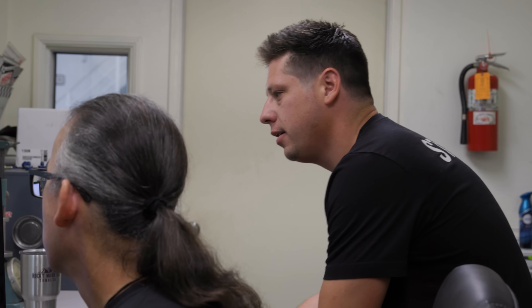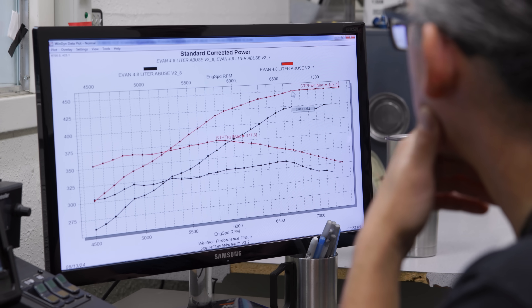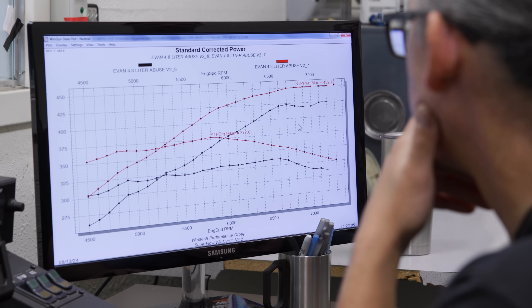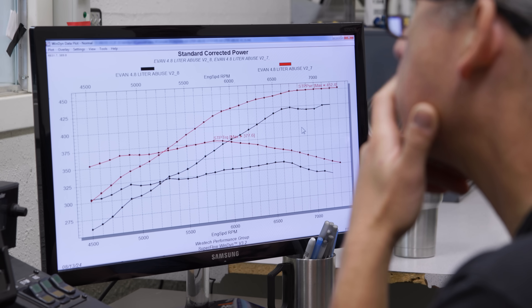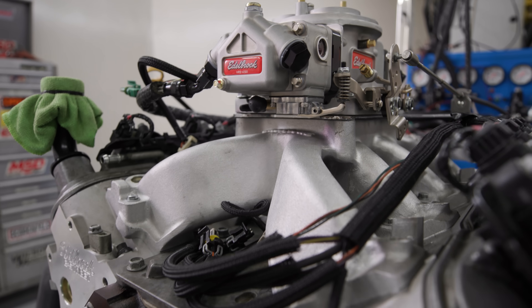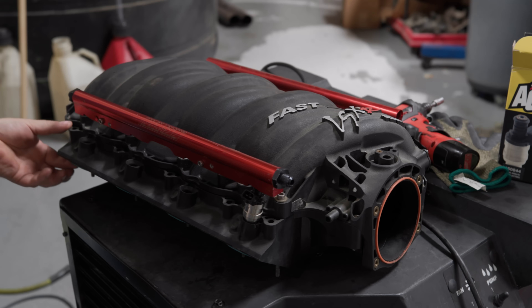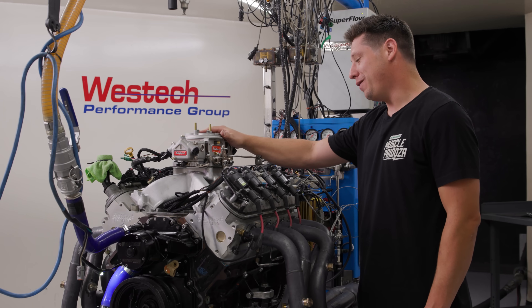The carb is not close to the injection — but this isn't necessarily a function of the carburetor. This manifold just doesn't move air like the fuel-injected one. We could put a spacer on it, but we're not going to find the fuel-injected power. The carb is down about 30 horsepower from where the fuel injection was, and that's more a function of the intake manifold design. With a cathedral port head, the Vic Jr. isn't going to be our winner, so we're going back to a fuel-injected manifold.